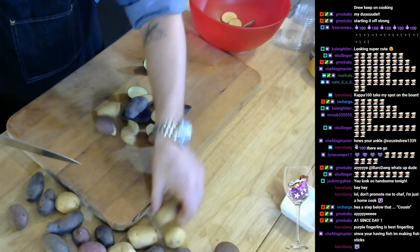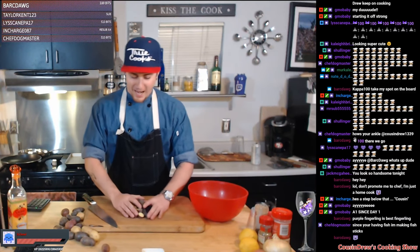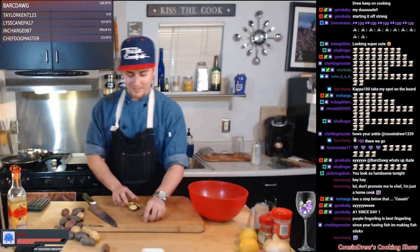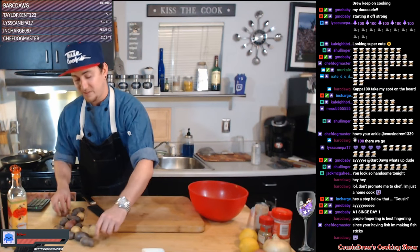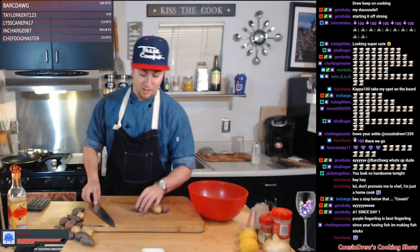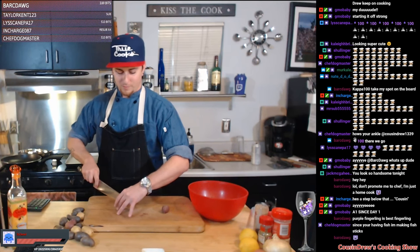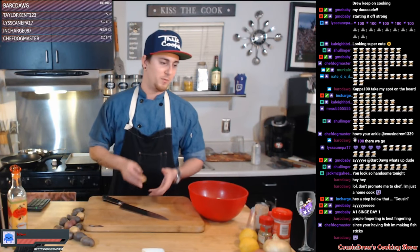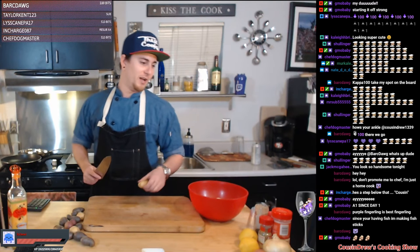I don't normally eat broccoli rabe too often — I've maybe had it once or twice to be honest. But I've seen a lot of shows and recipes on how to cook it and people love it. Max said he wanted me to do lemon garlic broccoli rabe, so that's what we're doing. I figured I'd throw some sweet yellow onion in there to add another depth of flavor — should be pretty bomb. Purple fingerlings are the best fingerling, absolutely — I love the purple ones, if I'm getting one solid color it's most likely gonna be the purple ones.